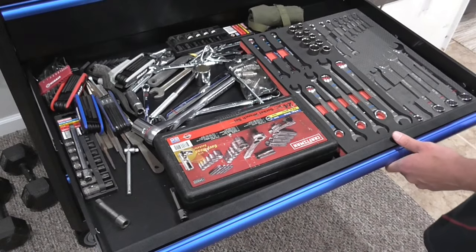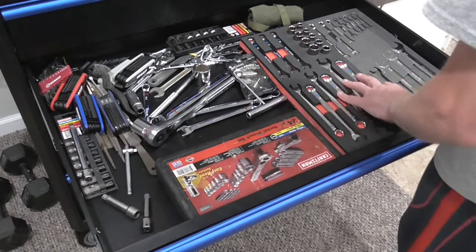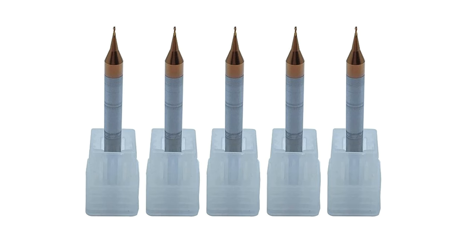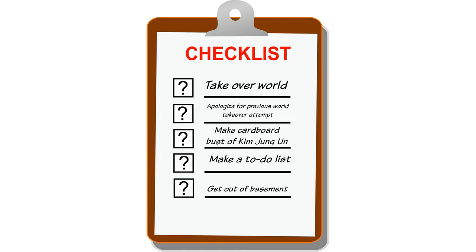I closed my last video with a promise to make another video about shadowing my wrench and socket collection, and I am going to make that video. But I decided I was going to need some very small end mills for that project, and Amazon just let me know they're not going to arrive for another month. So to fill that time, I'm going to knock out a little project that's been on the to-do list for a while.